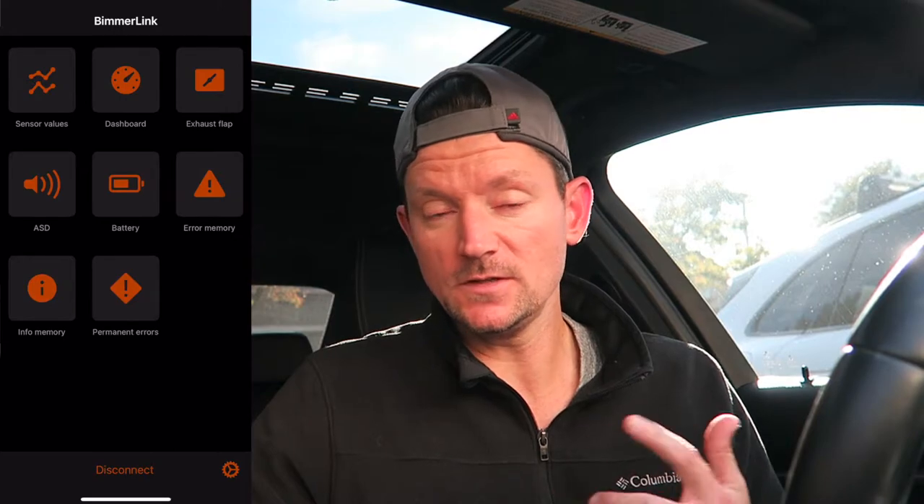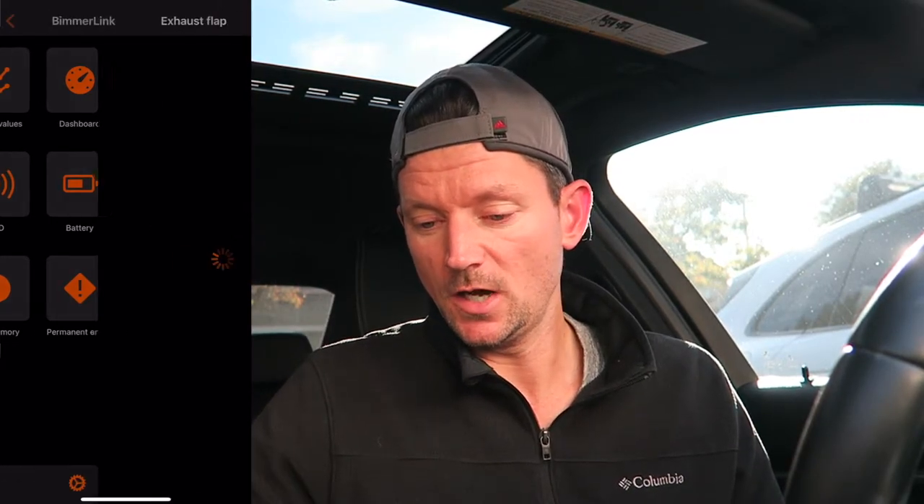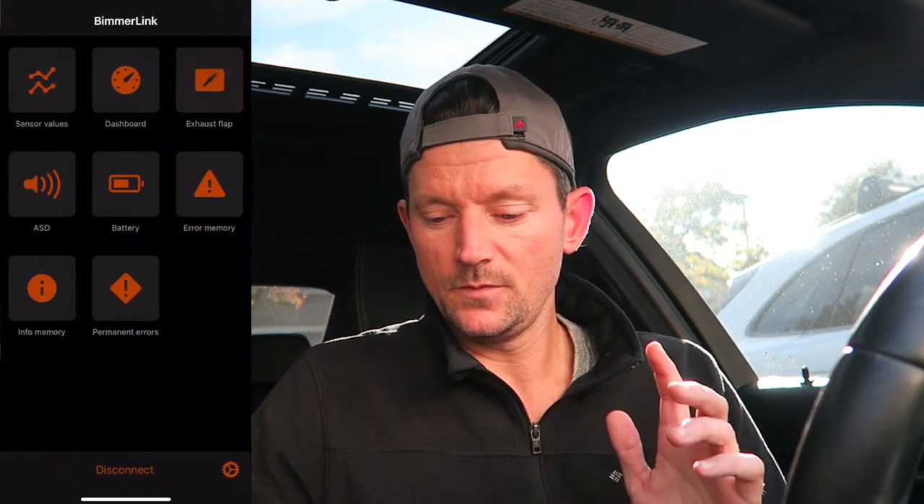The first feature that caught my eye was the exhaust flap control. When you click it, a menu comes up with 'close' and 'open' options, and you'll hear the flap mechanism open. One important thing: when you turn off your car, the flap will close — it doesn't stay open even after you remove the OBD2 adapter. I recommend having your car on while doing this so you don't have to worry about your battery dying.